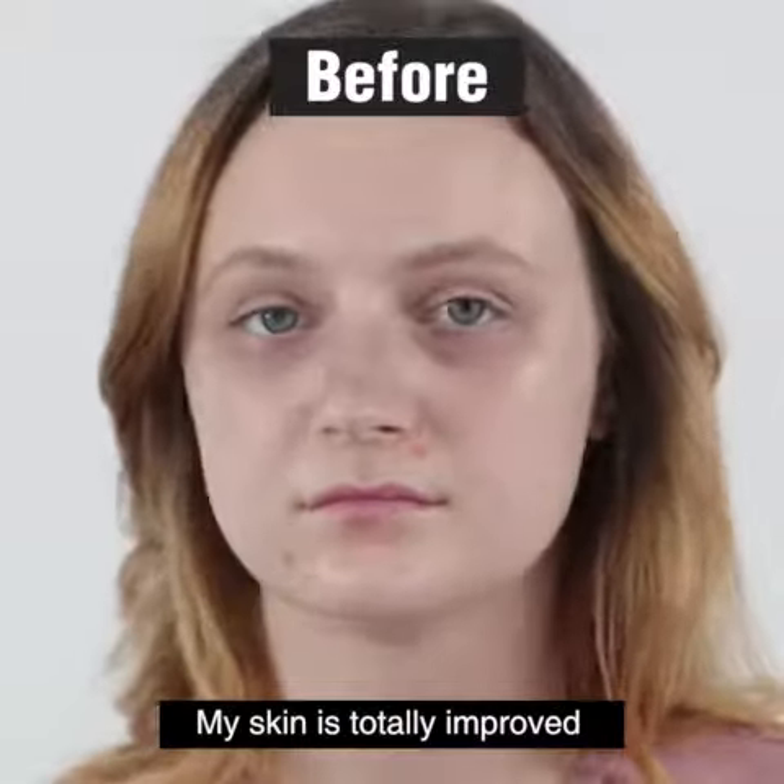After changing my routine, my skin totally improved. It's super powerful and effective. The answer is to exfoliate your skin.